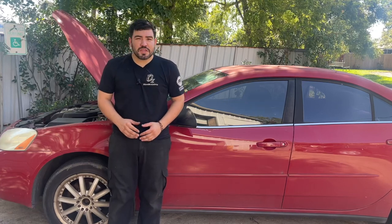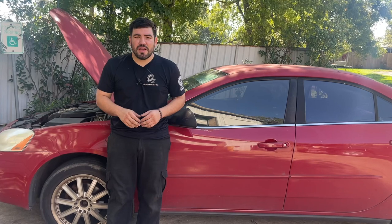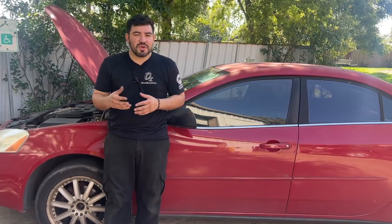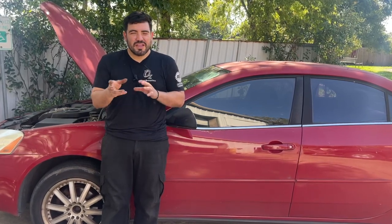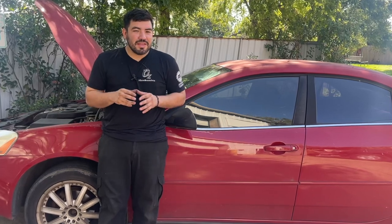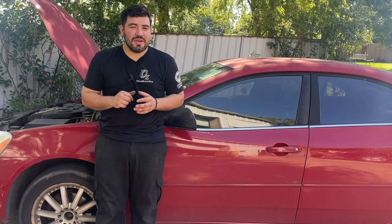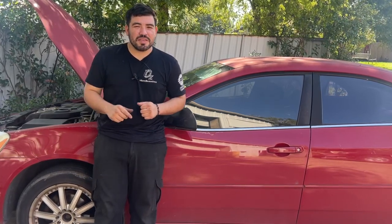Hey, how's everyone doing? This is Oz with Oz Mechanics, and on today's video I've got this 2007 Pontiac G6. The issue with this Pontiac G6 is the customer was complaining while she was driving on the road — she noticed it had engine reduced power, and on top of that she says she had some other gauges that would drop down. How about in today's video we try to figure out this issue and give this vehicle back to the customer.